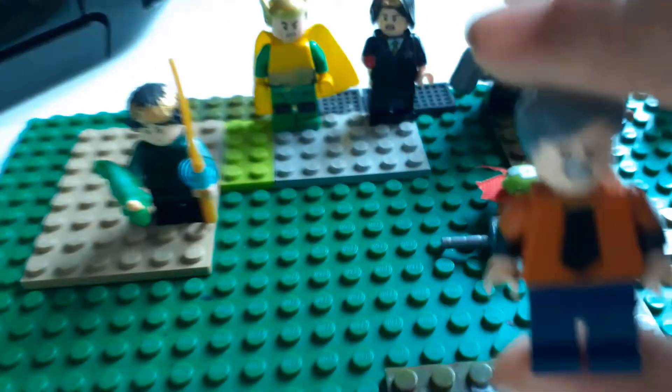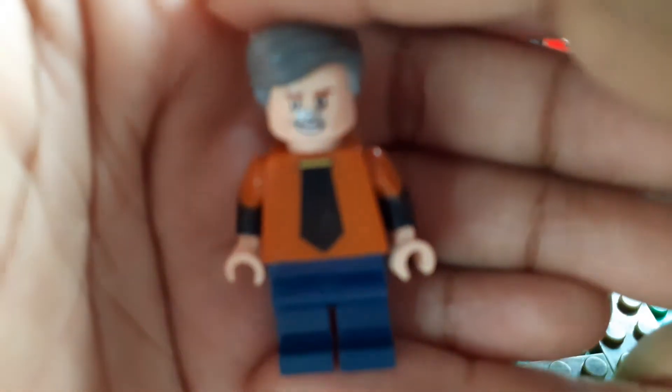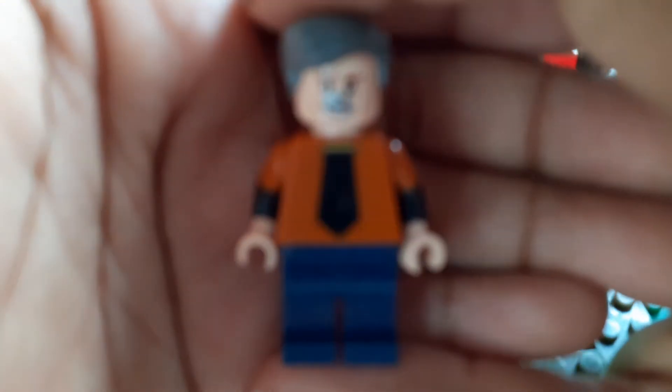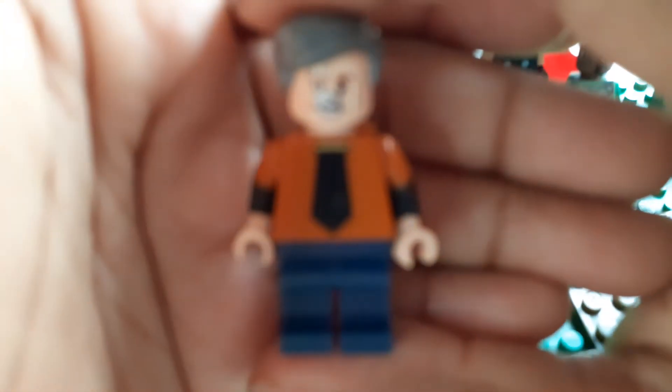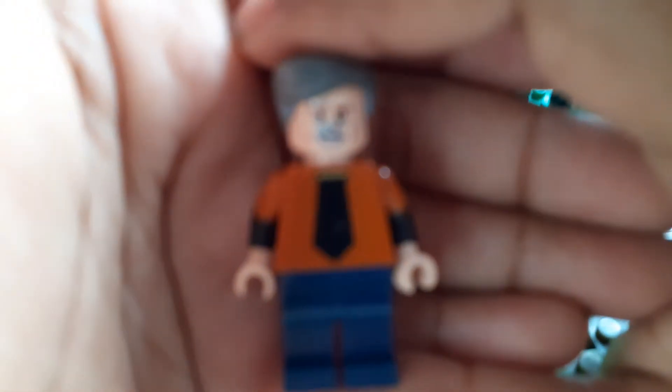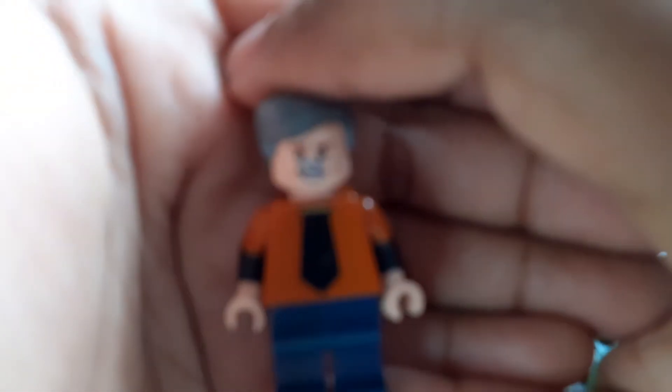And then this is Morbius. With him you just want to get some dark blue legs and you want to get Lord Gomedon's body and arms.